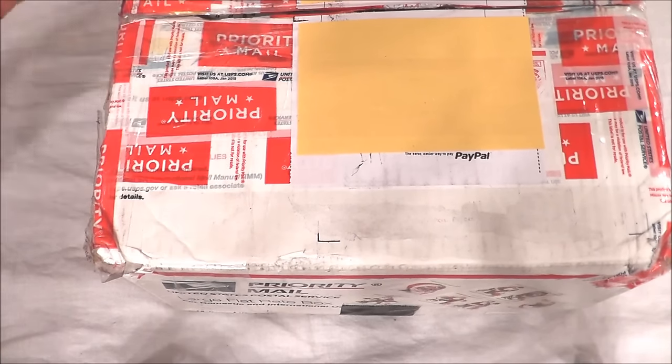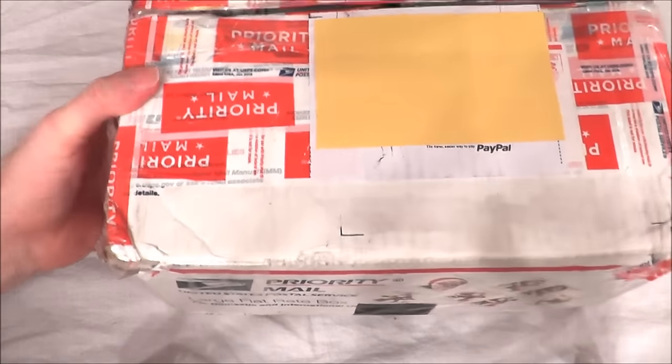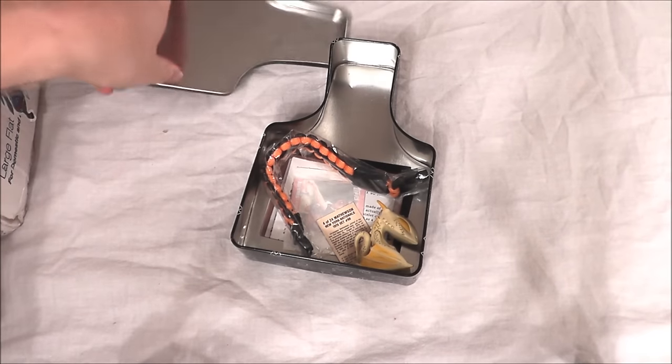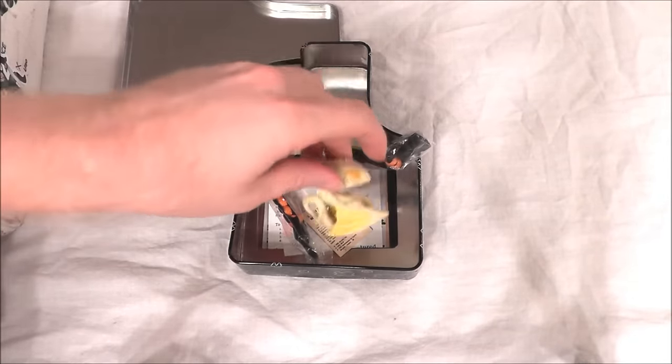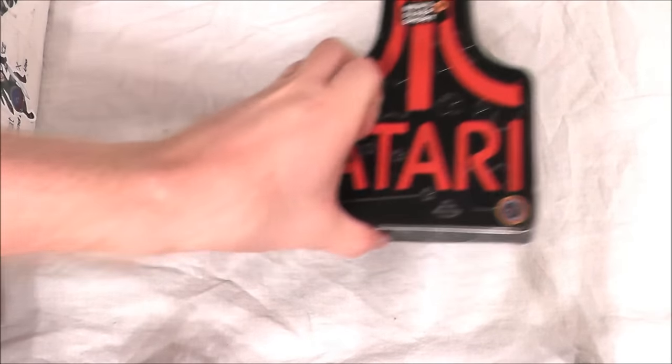Okay guys, so the retro junk box has made it back to my home all in one piece. It's in pretty good condition considering it's traveled thousands of miles all around these United States. Let's look at what I got. First I wanted to show what I got that I put in — so I guess this would really make this stuff junk. Most of my stuff did get taken out, but I put in over 50 items and I got a handful back. I got the Atari tin back with some baseball cards and this little bracelet, as well as Mr. Dragon, who apparently no one has a home for.